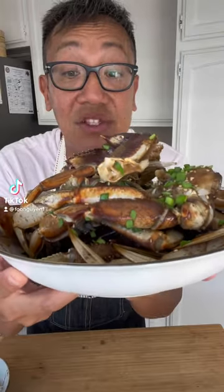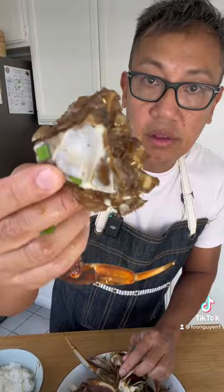This is raw Korean soy marinated Dungeness crab. Look at that big old chunk of meat. Absolutely fantastic. Let's get started.